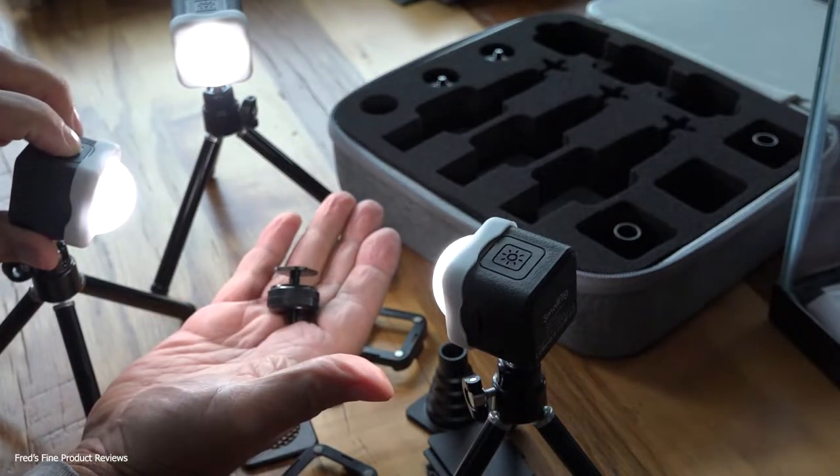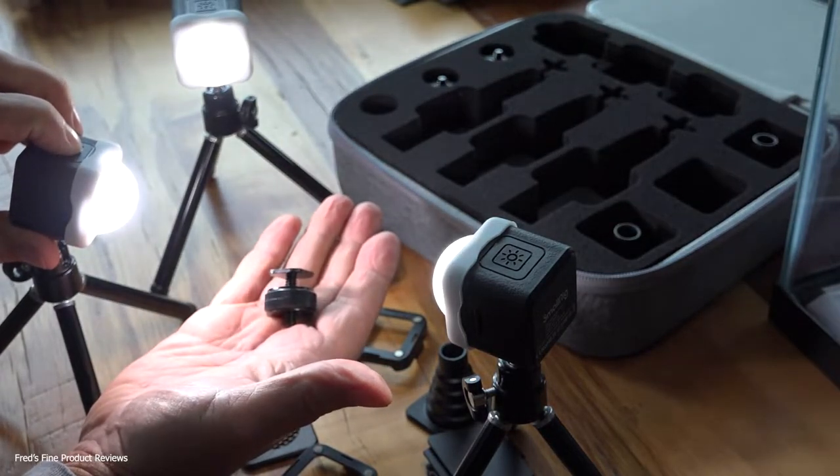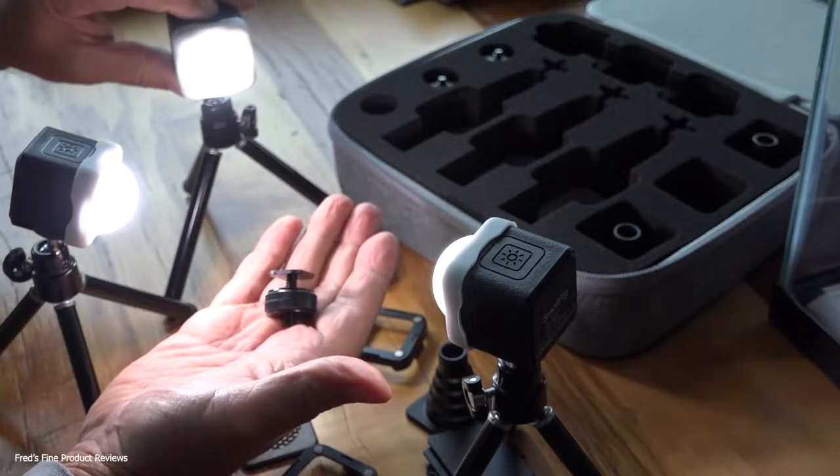You can do a three-light, single-light, or two-light system on a very small scale, and you have control of the intensity of the light with the button on top of each cube. Hold the button to turn it off, or hold it to turn it on.